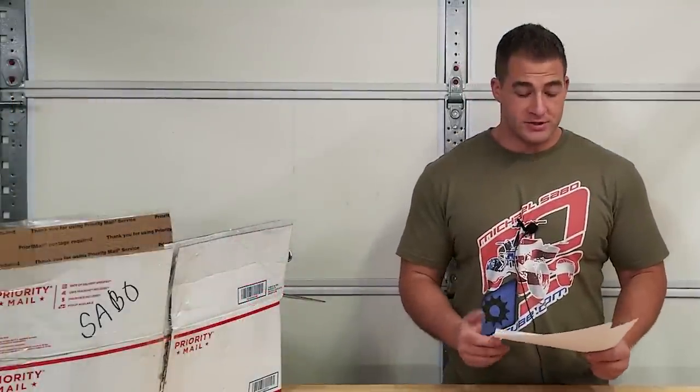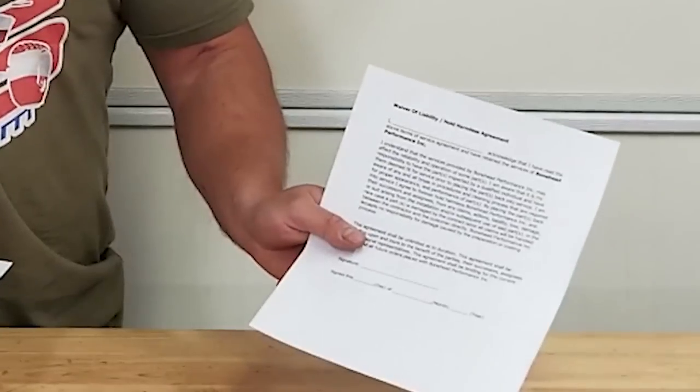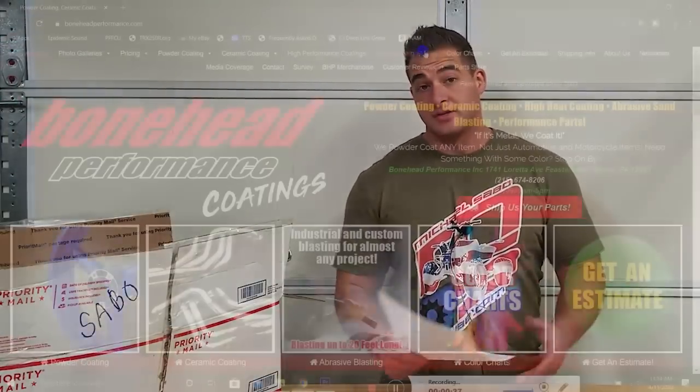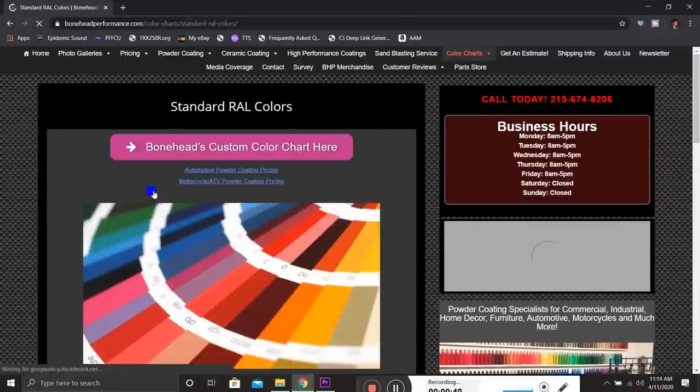I've actually never had anything powder coated before, so this is a new experience for me. The company I'm going to use is called Bonehead Performance — a pretty well-known company, not just because they're local to me, but they've been doing bike and car stuff, ceramic coating headers, for a really long time. A lot of people ship parts to them. They have a waiver, a liability form, and a coating form where you put all the parts and color codes, which are all on their website.